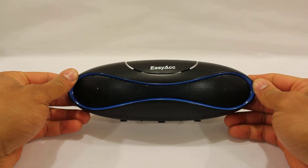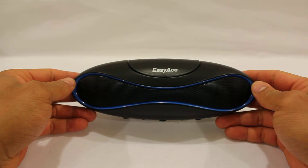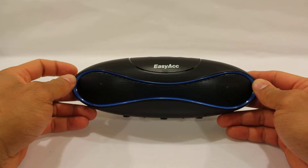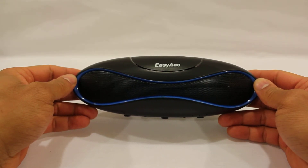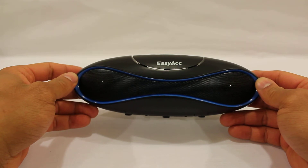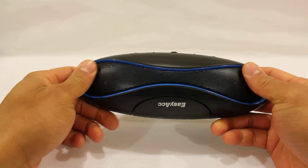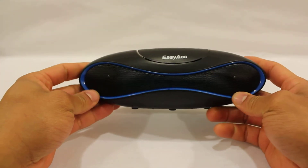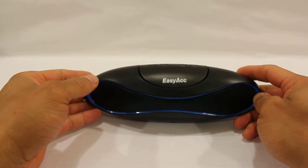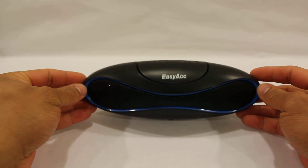The Bluetooth version is 2.1, operating range is 33 feet or 10 meters, charging time is two to three hours, talk time up to four hours, music playback up to three hours, standby up to 18 hours, and the battery size is 850 milliamps. Overall, great product — great sound, works really well, and the direction of the sound moves with it so it'll fill a room pretty easily. Five out of five.